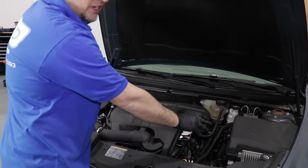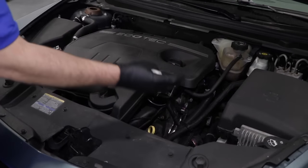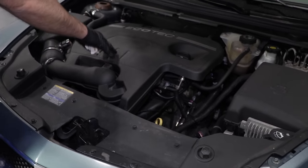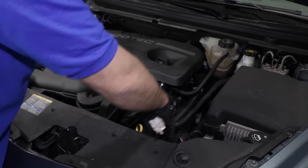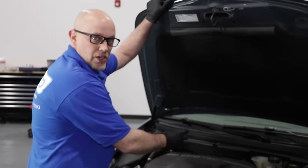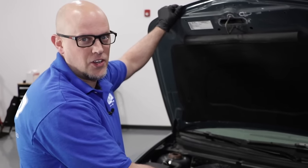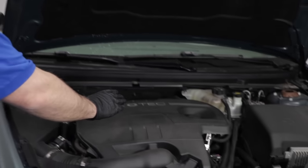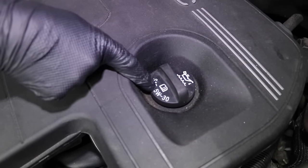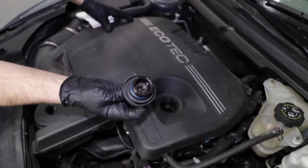We're going to look at our engine and determine which side of the engine bay the engine is on, especially if you have a front-wheel drive vehicle. The engine is more on the passenger side. On this vehicle, the transmission is on the driver's side, so when we're underneath, we're going to make sure we drain the oil from the passenger side — don't drain the transmission by accident, it happens all the time. We're going to look for the fill cap. The fill cap is right there, and it says what kind of oil to use: 5W30 for this vehicle. So we're going to untwist the fill cap and pull it up.